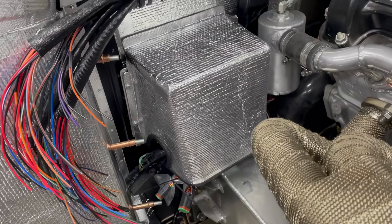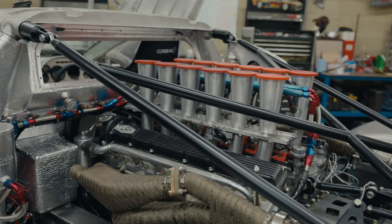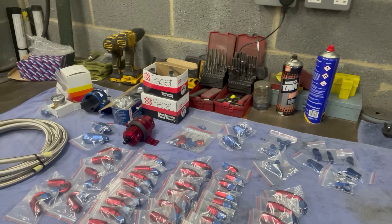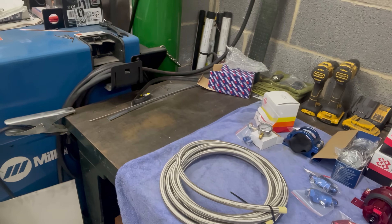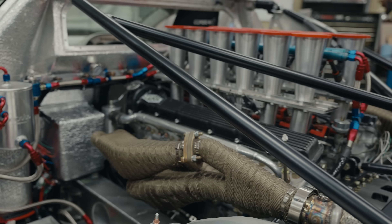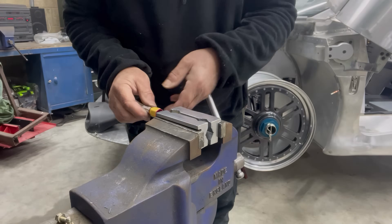Then it was a question of building up the fuel system. Brett decided he wanted to go with the blue and red fittings, which posed a slight problem because they mark easily when you put them together. So each half had to be taped and put together gently. We basically made up the whole system.